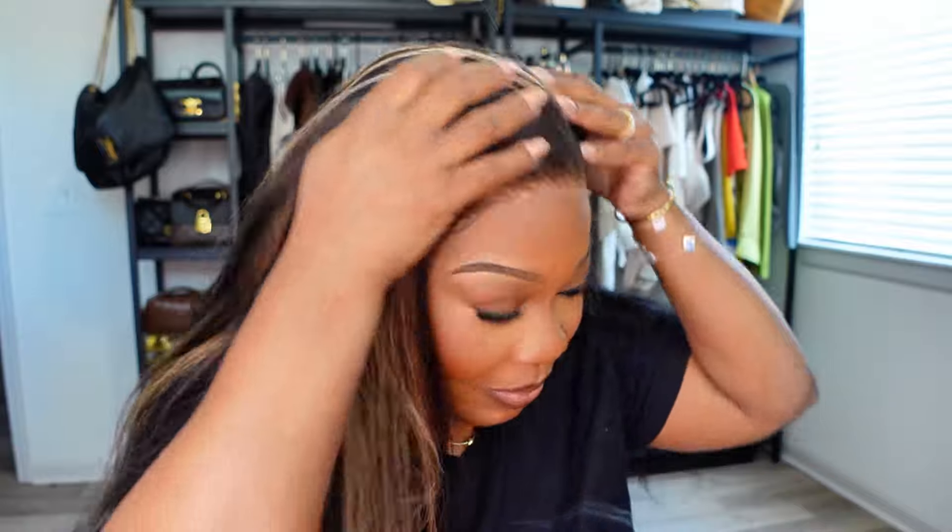Look at that. I love the way that looks. Now with this unit, I did pluck it a little bit because the hairline was a little too bulky for me. So I did go ahead and pluck it a little bit — not a lot, but just a little bit.